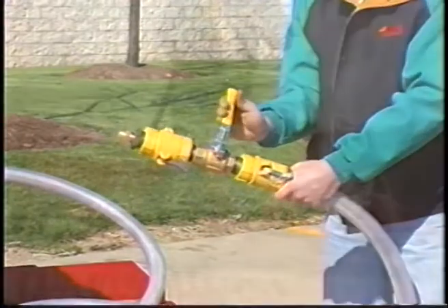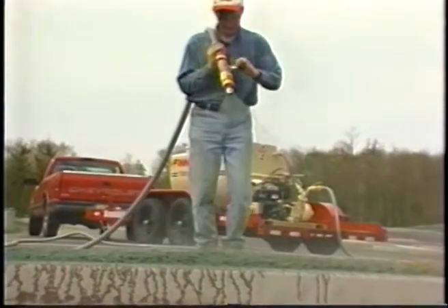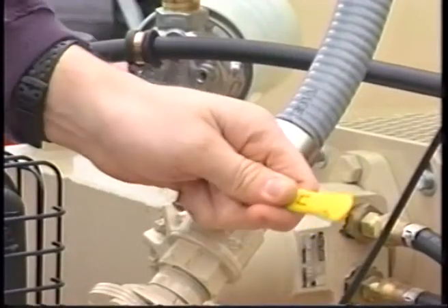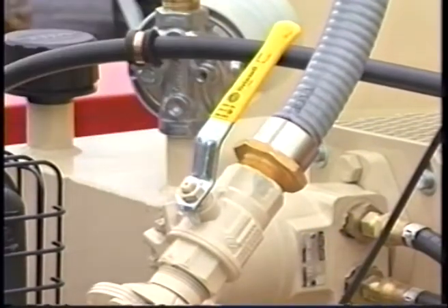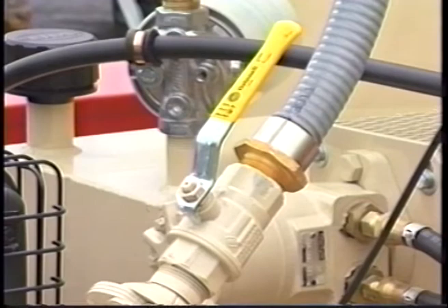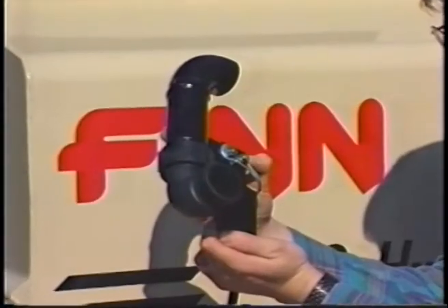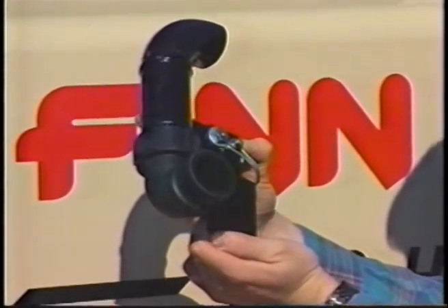Control of slurry is controlled with the remote discharge valve. When using the remote, the recirculation valve must be open to allow return flow of product when the remote valve is closed. A handy hose reel option and bolt-on air gap fill port are available when specified.